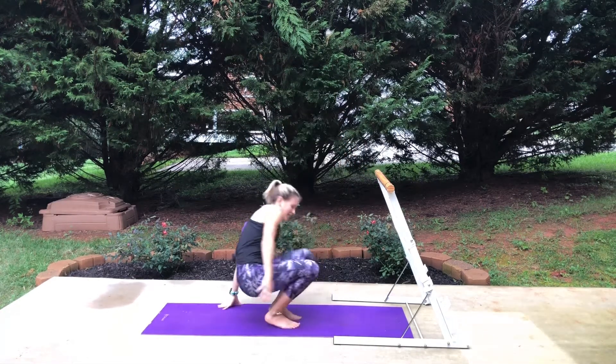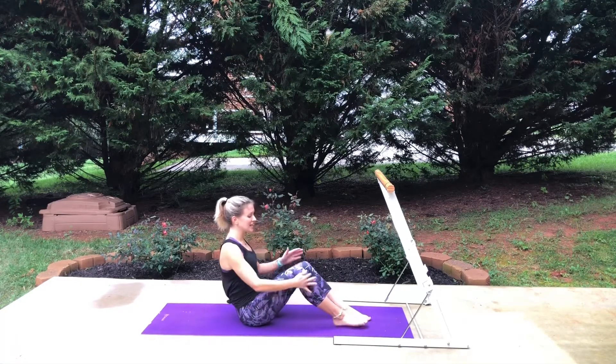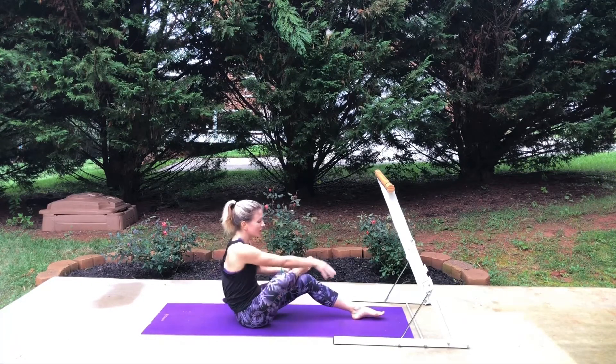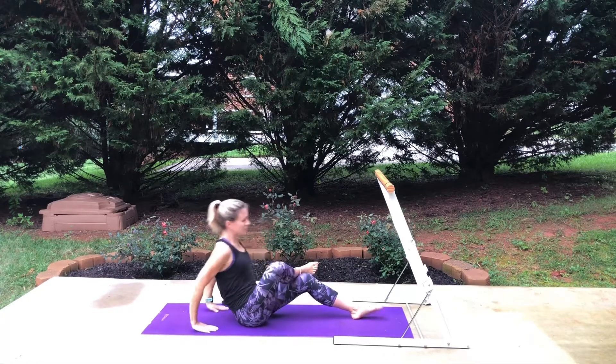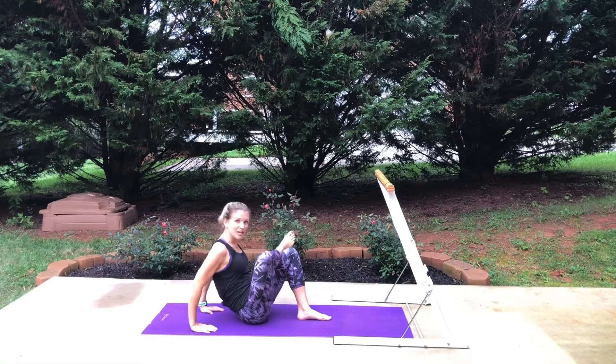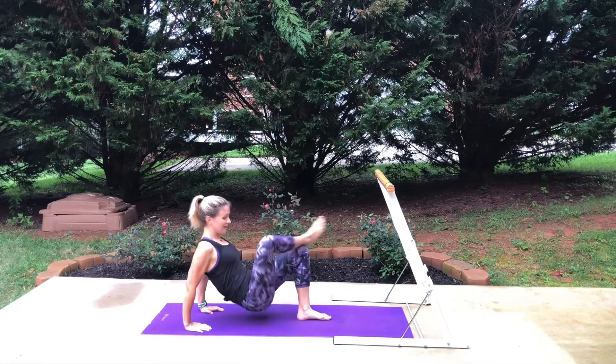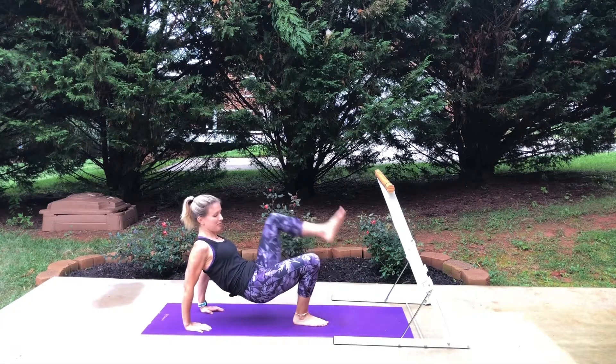You can do that same move if you're on the ground. Planting your right foot, taking the left and crossing it over, then pulling that right foot in to open up the left hip, using your hands to press back, opening that hip. Lift up and unwrap to do the other side.